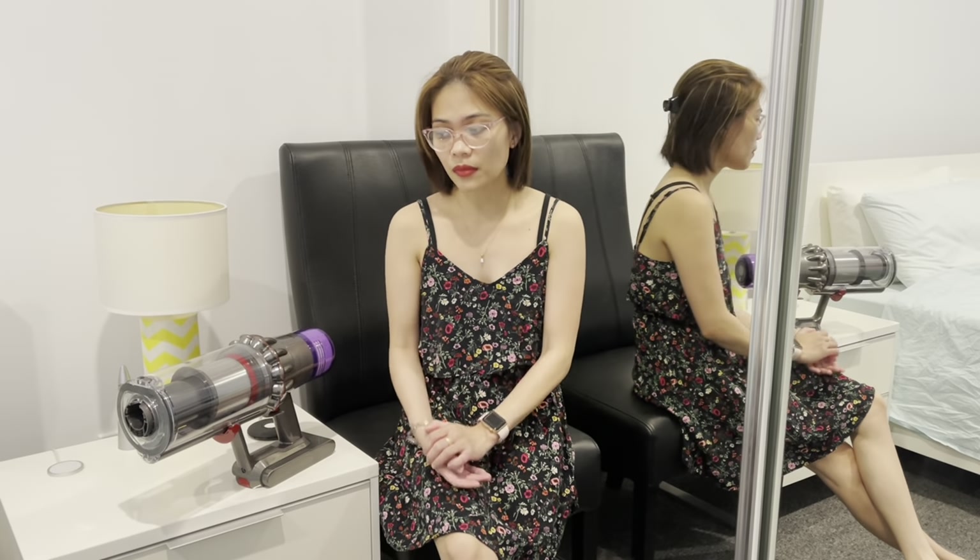Hello people, welcome to another vlog! Today we will do vacuuming — we got this Dyson V11 Absolute a few days ago. This is our first time having this one, so let's try using it and see if it's really worth the price. I've heard so much good things and reviews about this vacuum from my workmates and friends — they say it's really very light, handy to use, and worth the price.